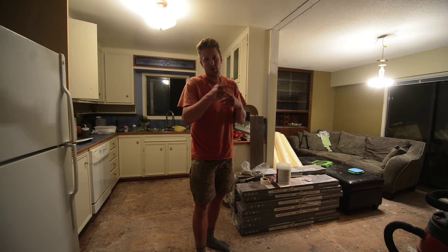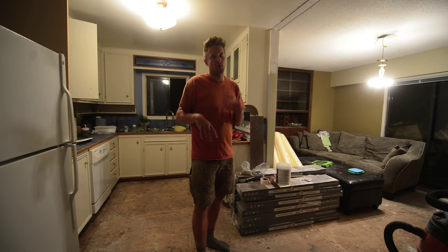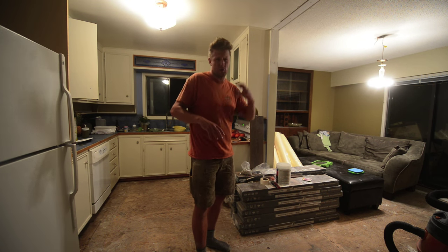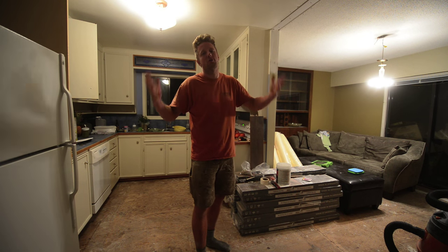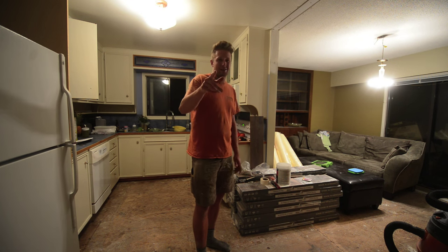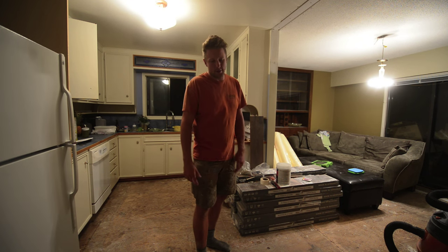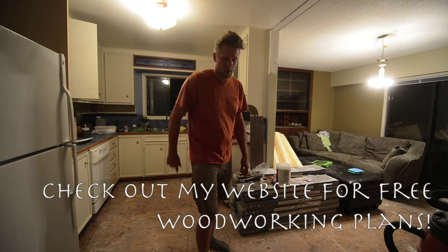If you're not subscribed to my channel, make sure you hit the subscribe button because this renovation is just getting started. We're doing the house, then we're moving on to the farm, then we're moving on to the shop. It's going to be a roller coaster of awesome — lots for you to learn, and hopefully you'll be entertained too. See you next time. Samurai out.